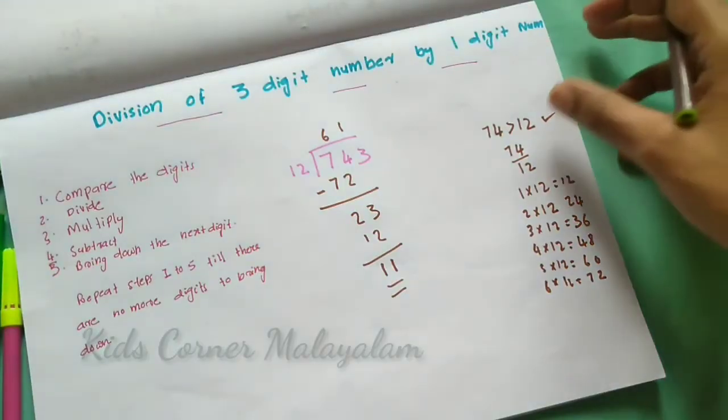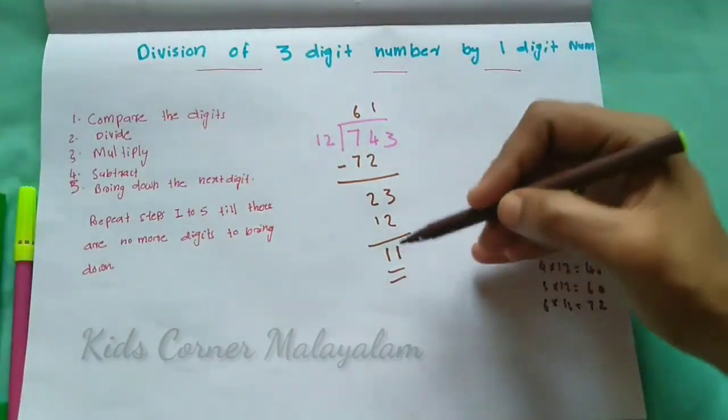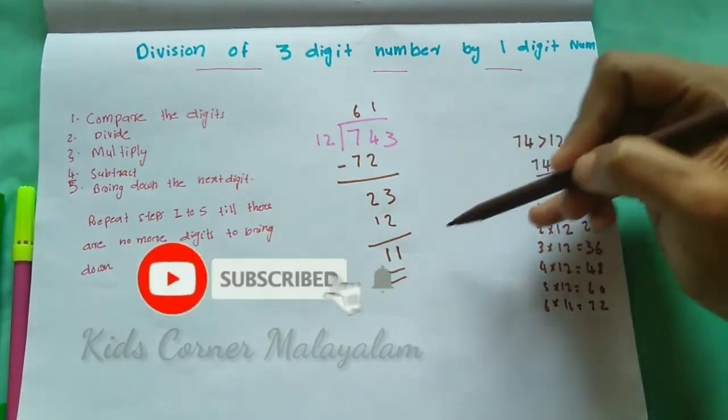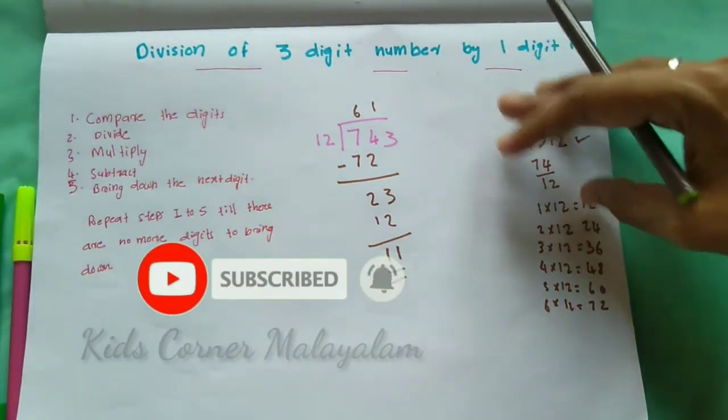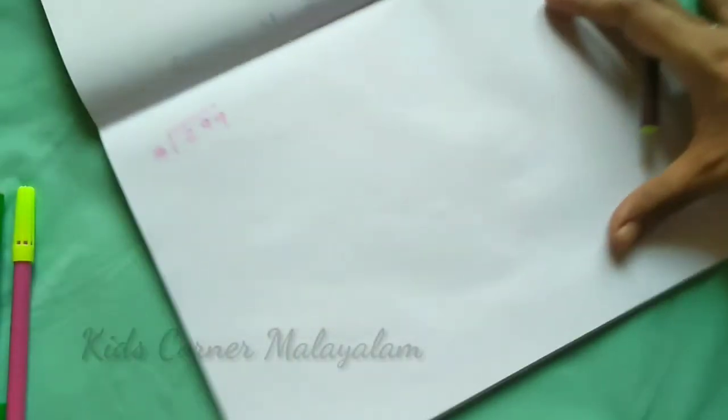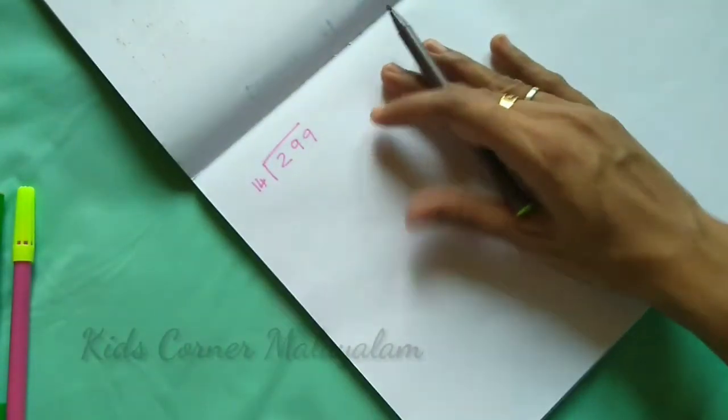If we have a remainder, we will take the reminder with the divisor. Now let's look at the same example: here we have 299 divided by 14.